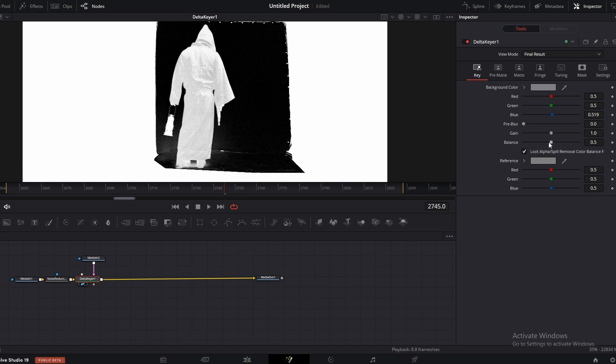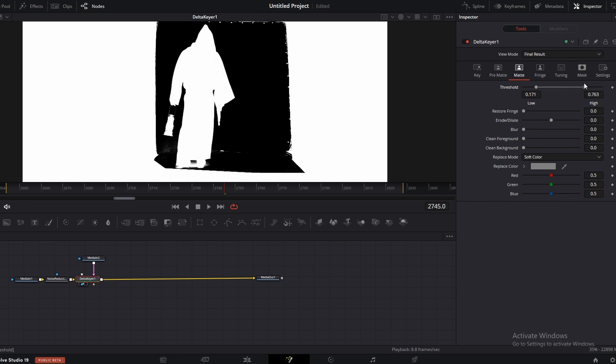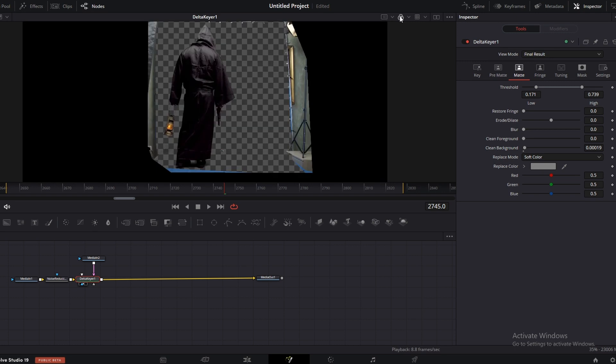First, go to the balance slider here to get a nice balance between the black and white, somewhere over here. Now let's go to the match settings here and increase the threshold — the white threshold here. Now you can adjust these sliders without losing any details, slightly. As you can see, there are many unwanted pieces here.